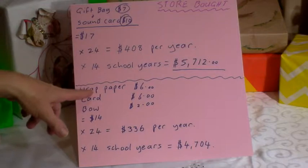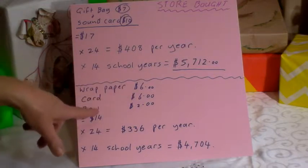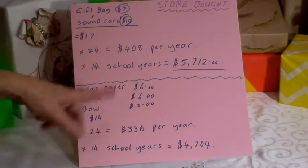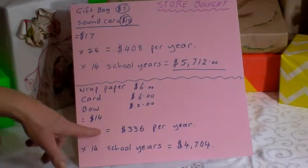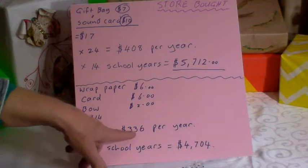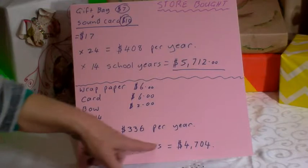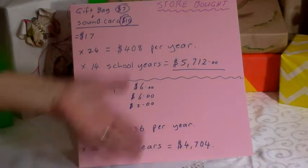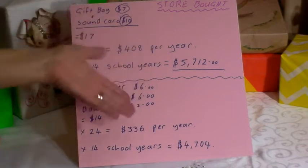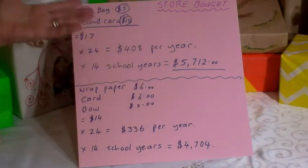If you go for a cheaper option — six dollar wrapping paper, six dollar card, and a two dollar bow or decoration — that's fourteen dollars. Times that by 24, that's $336 per year. Times that by 14, that's $4,704. These are a few mortgage payments right there.